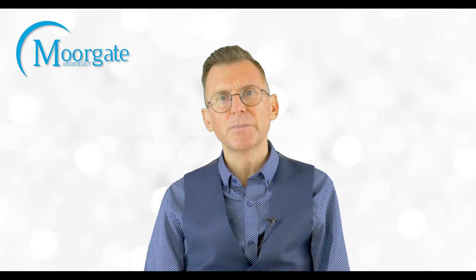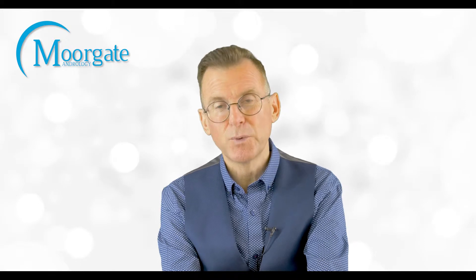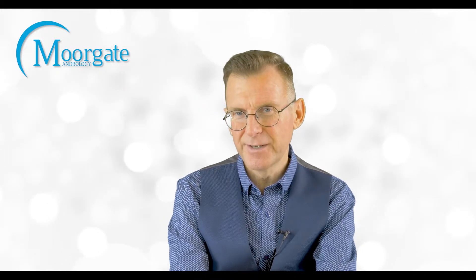Consultations are available evenings and weekends. We look forward to seeing you soon back here at Moorgate Andrology. Until then, bye for now.